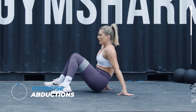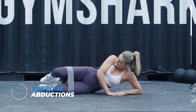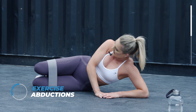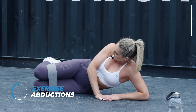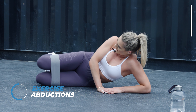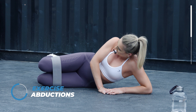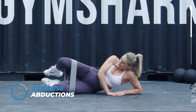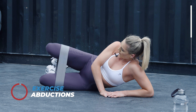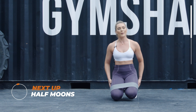And other side. Again, if you want to up that intensity, just lift your feet up off the floor. If you want to take the band up as well, feel free. Keep going, five seconds on the clock. We've got a 30-second rest again, so grab some water.